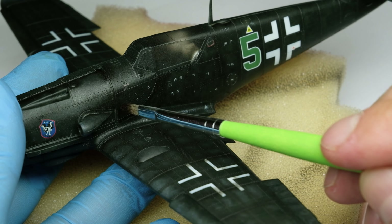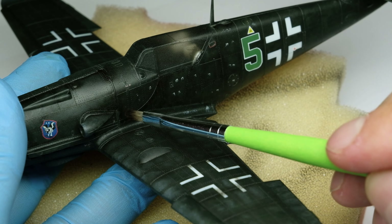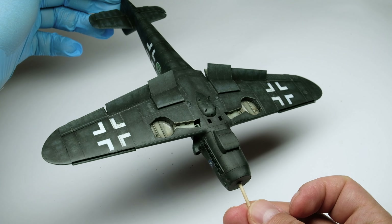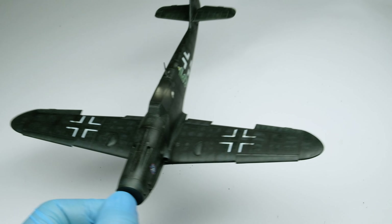On the wing surfaces, I should have blended the oils even more. The patches of the gray color are a bit too much exposed, but it gives more variation and contrast to an all-black plane.